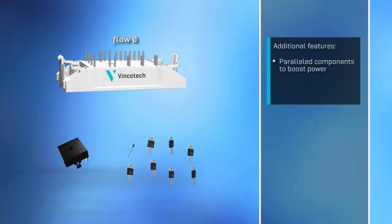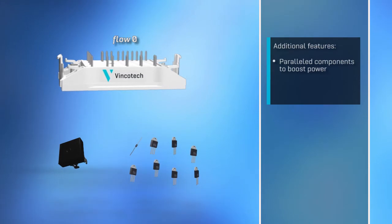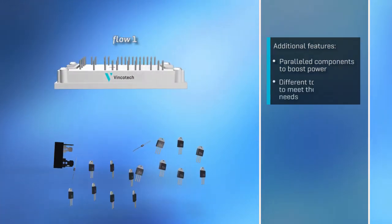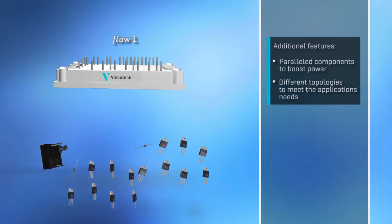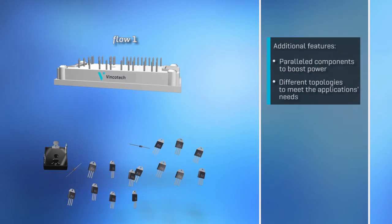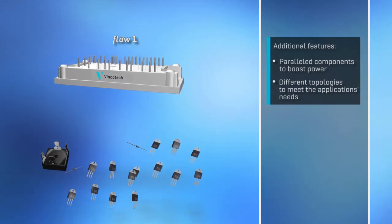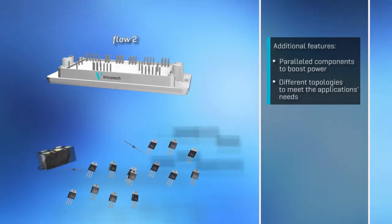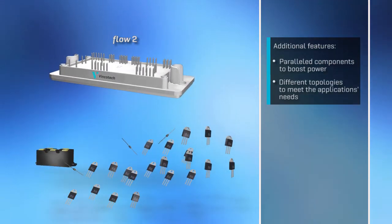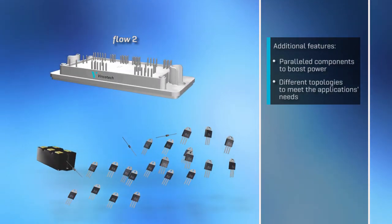The higher the number of components and current, the sooner a module pays off. Paralleling discrete components involves a lot of effort. Semiconductors, however, are readily paralleled in a power module using bond wires. If a given housing cannot accommodate all devices, simply step up to the next module size. And implementing different topologies is just as easy.